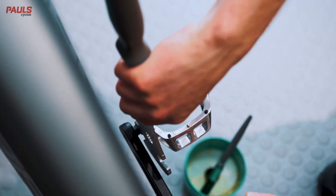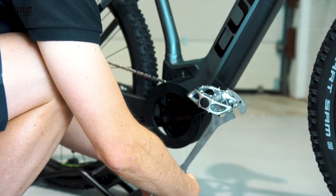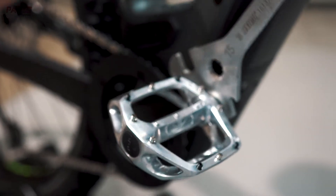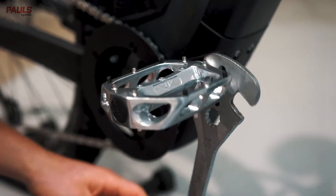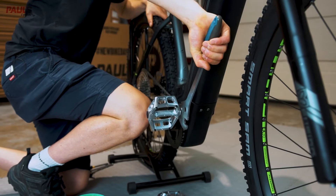Once it's started by hand, grab your spanner and wind it in the rest of the way. As you get close, just be careful not to catch your crank arm. With pedals, it's really important to get them really tight, so make sure you use lots of leverage to get your body weight behind it.